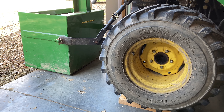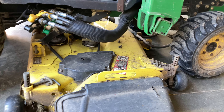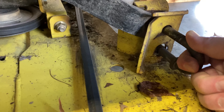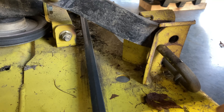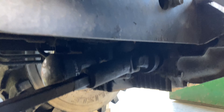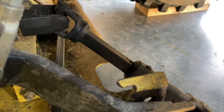It also lowers the ballast box or anything you have on the three-point hitch. But the deck's all the way down now. The next thing you want to do is pull these pins on each side — takes a little jiggling — then just set it off to the side. Same thing on this side. And then I'm going to pull the PTO, which you just grab and pull. You can see that's disconnected now.